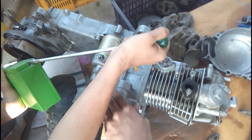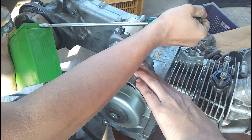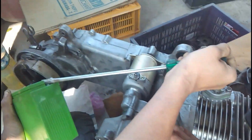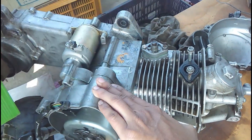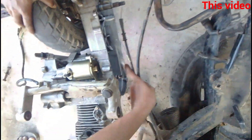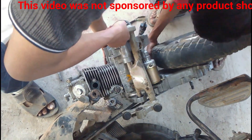You can see this is the trial of the engine — it functions very nicely. Now the engine is getting mounted into the frame.